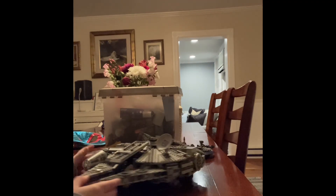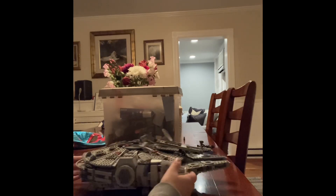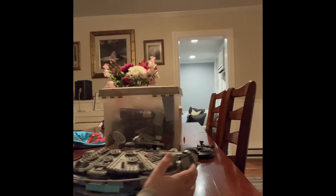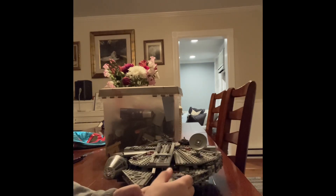First, I'm going to give it a good spin so you can see what it looks like from the back all the way to the front.